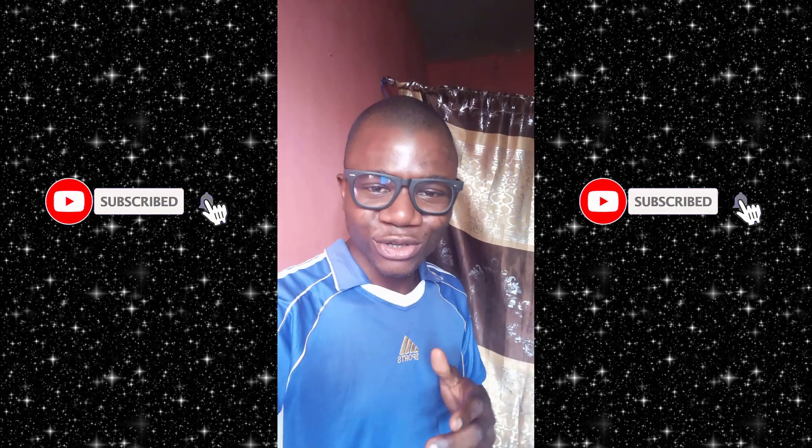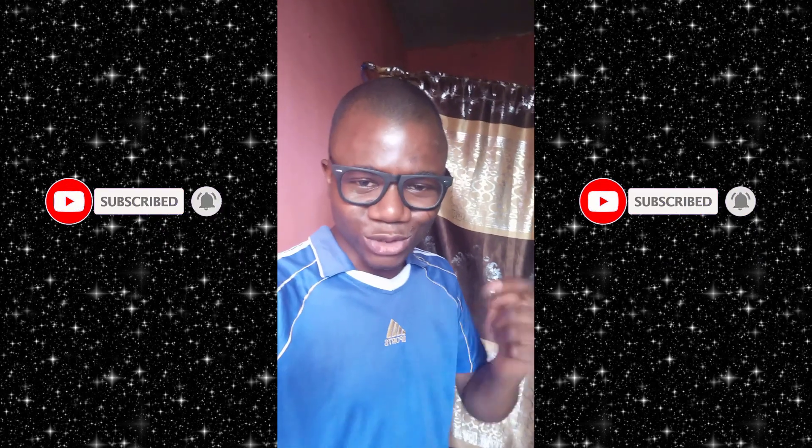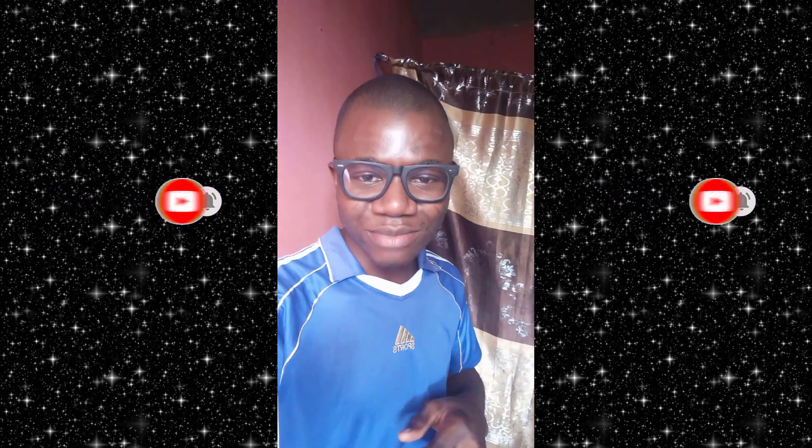I appreciate it a lot. Don't forget to like this video and subscribe to my channel so that anytime I release a future video you will get notified about it. Thank you.